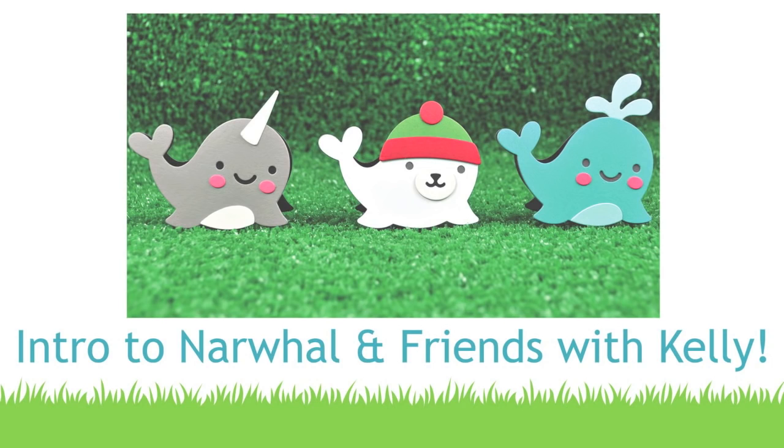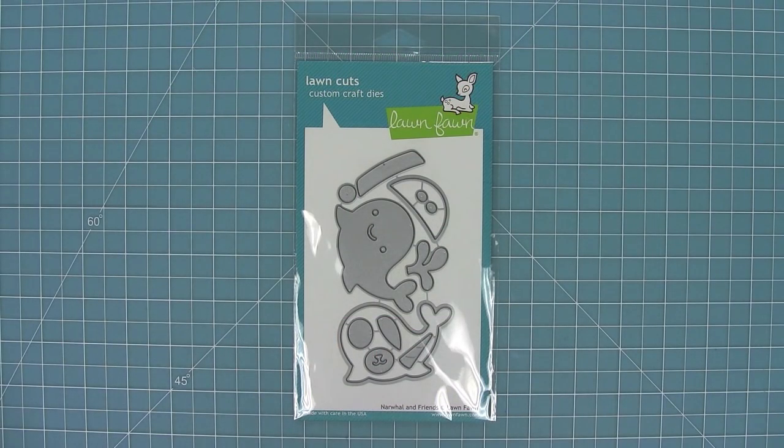Hello and welcome to another Lawn Fawn video. Today I am introducing our brand new Narwhal and Friends die set. This die set is awesome because you can make three different critters with it. So let's go ahead and check it out.